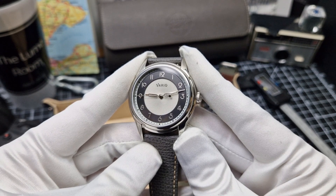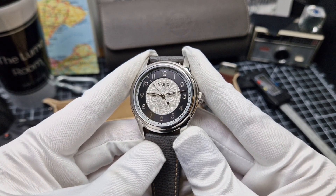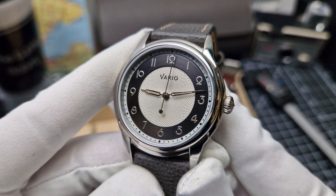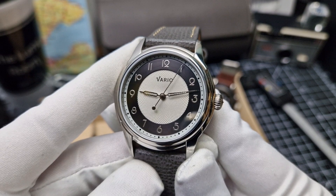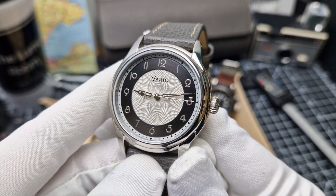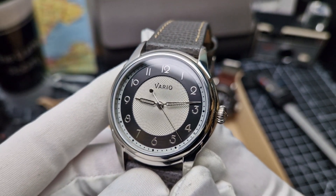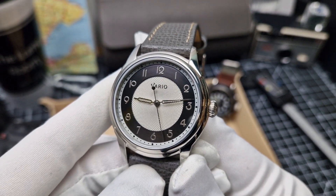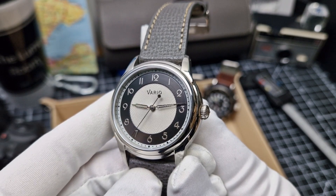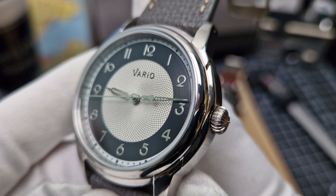So, the Empire watch — this is in the tuxedo colour configuration, so very monochrome, basically silvers and blacks. Just take a look at that dial — it is absolutely stunning and extremely well executed. Starting from the centre, we can see that silvery snow-white disc in the middle which has a guilloche pattern. I hope the camera is picking up the detail because to the eye that is extremely well executed. Moving further outboard you can see the black disc with the numerals, which are art deco inspired — very elegant.